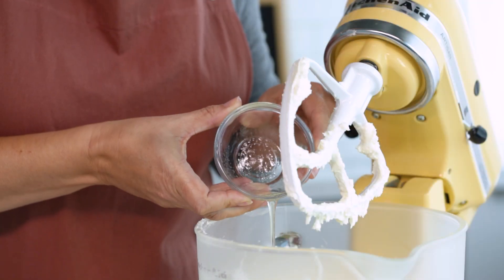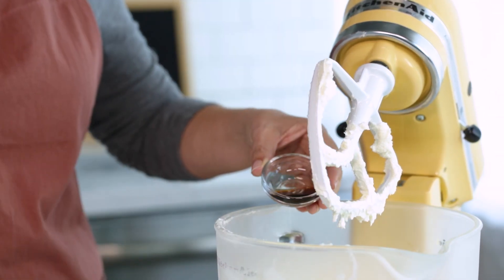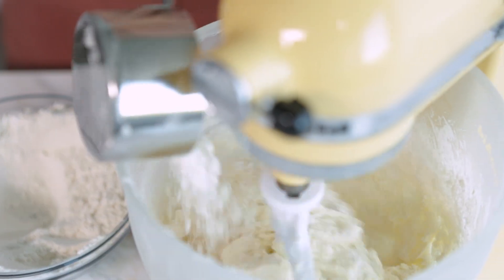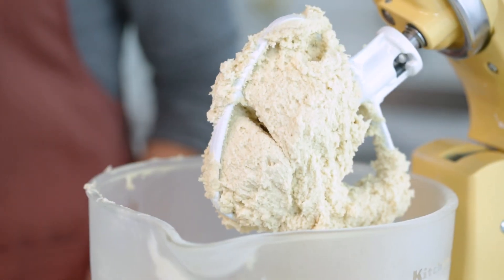Add in one egg, two tablespoons milk, half teaspoon almond extract, and one teaspoon vanilla extract. Mix well. Gradually add the flour mixture to the butter mixture and beat all these ingredients together until they are well combined.